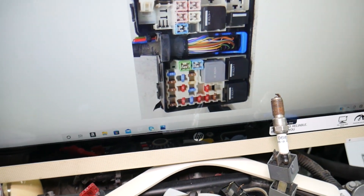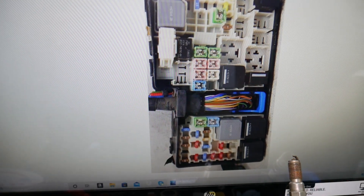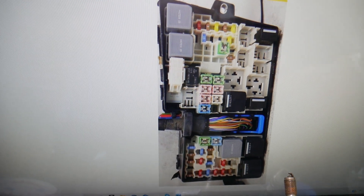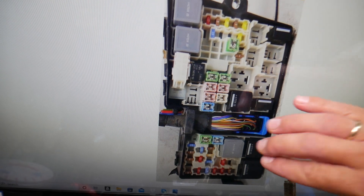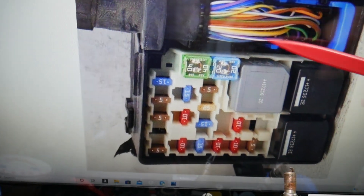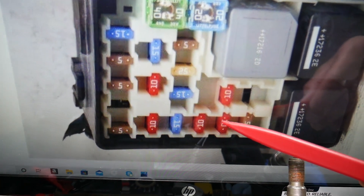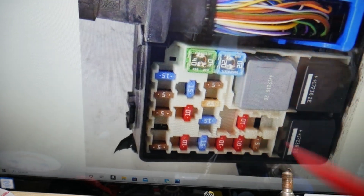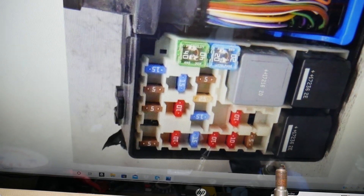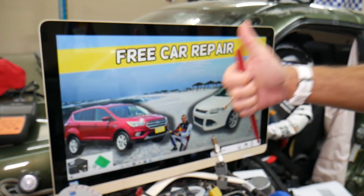Two fuses need to be checked for the spark plug ignition coils. If you need to buy new fuses, relays, spark plugs, or ignition coils at a good price with quick shipping, we'll share the link in the description below. This part of the fuse box faces the front of your Ford Escape — this is the windshield side, passenger side, driver side. In that front section, check fuse number 35, that 10A fuse. Then in the same section, check fuse number 23, that 5A fuse. Hopefully this video is helpful. Thank you for watching — see you guys next time.